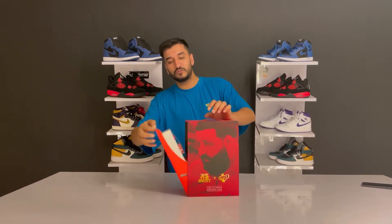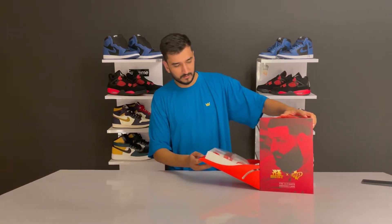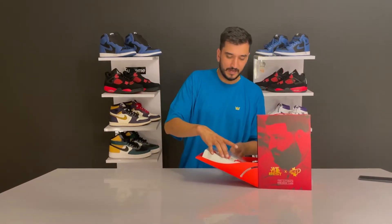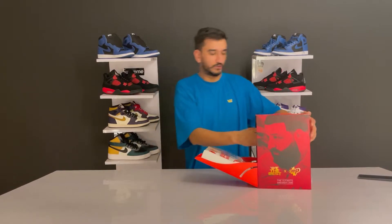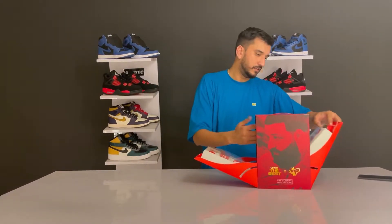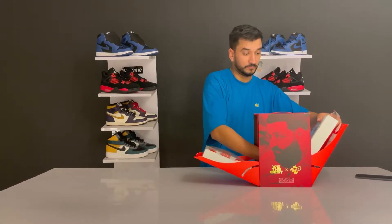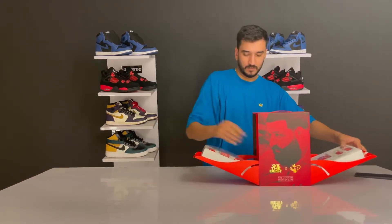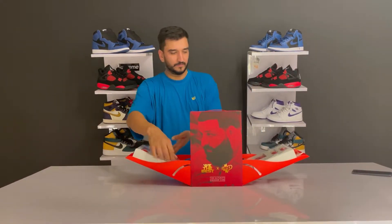To open it, there are pull tabs on both sides. Let me open the first side first. Some things have popped off but yeah, this is how it opens - a very nice-looking unboxing experience.